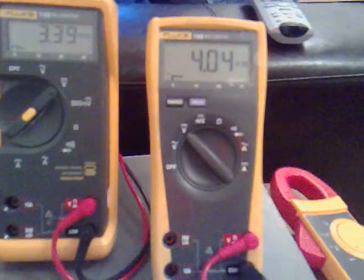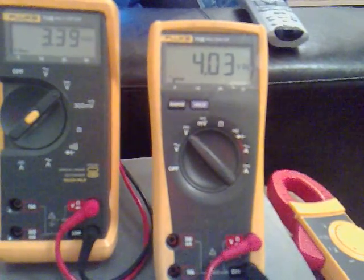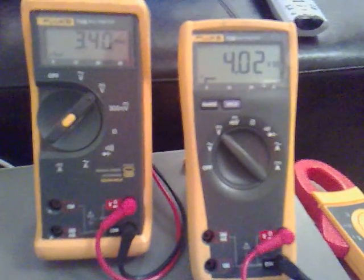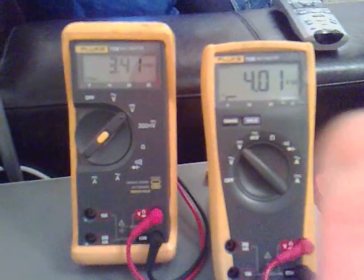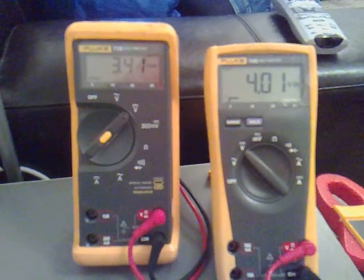I'm going to leave that until it gets down to 3 volts and see where we go from there, and when we rotate them again. Let's see if we've got the same voltage across both multimeters, or if it's higher or lower.